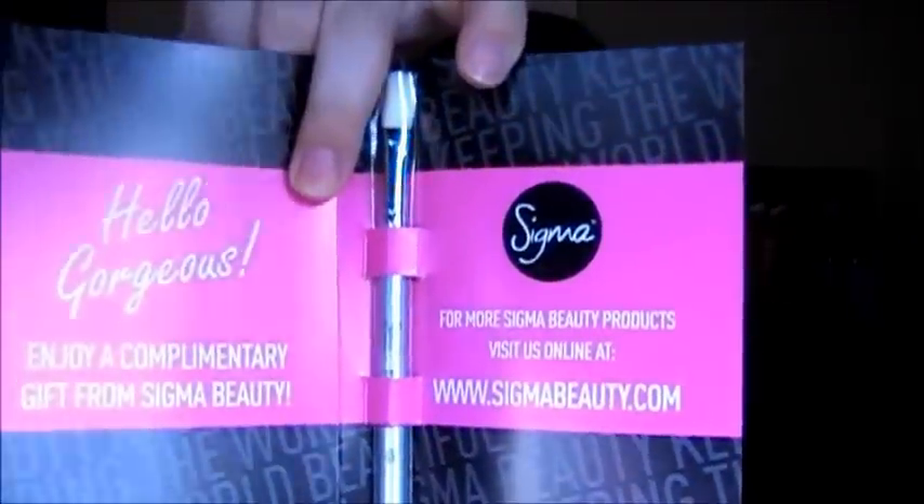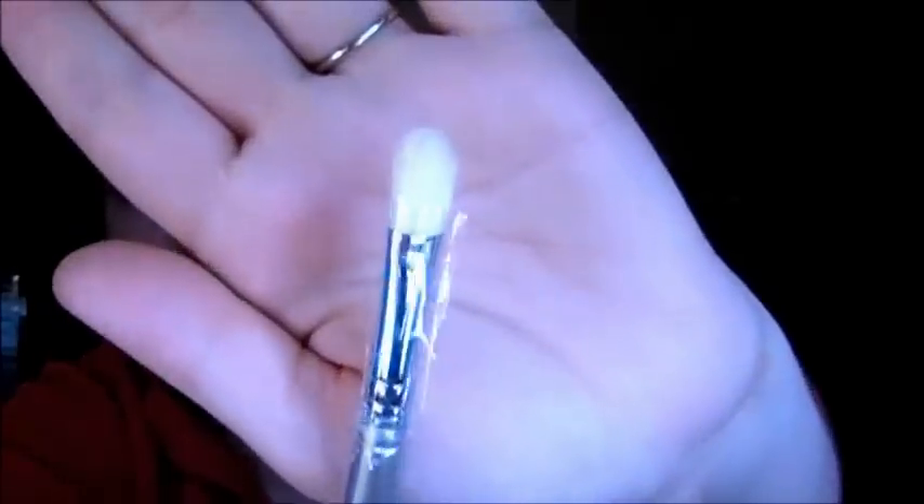I will test those out and let you guys know what I think. And then if you spend over $35, they send you a complimentary brush. This is the brush that I got — it is just a mini version of the E25, and it is a blending brush. It's supposed to be very similar to the MAC blending brush, so we'll see how that works out. If I find out that the promo is still going on, I'll link all that stuff down below, so go ahead and check that out.